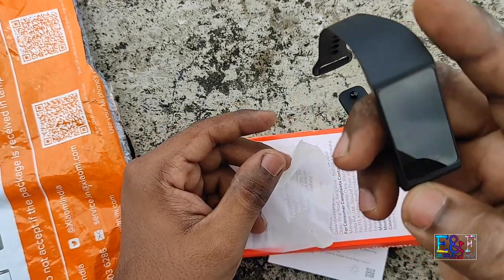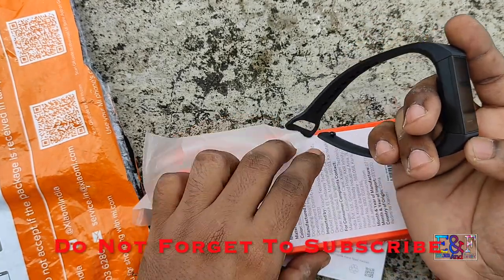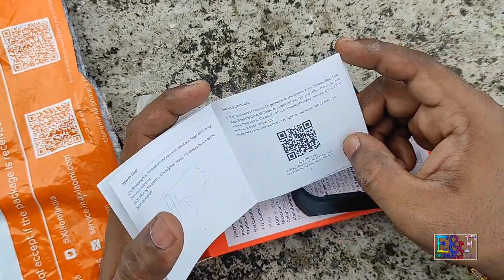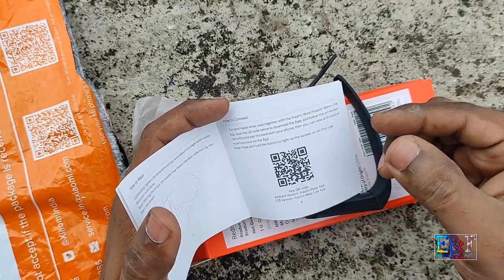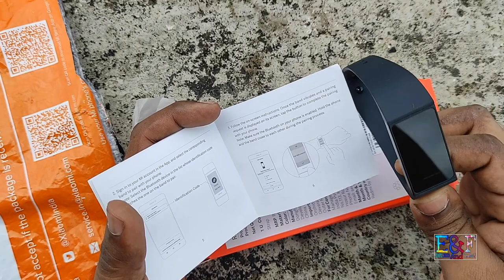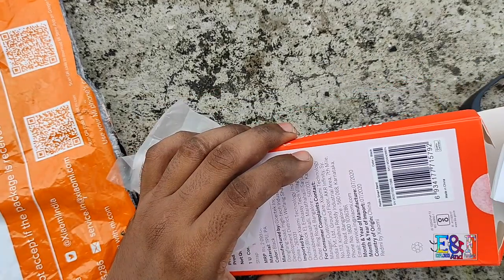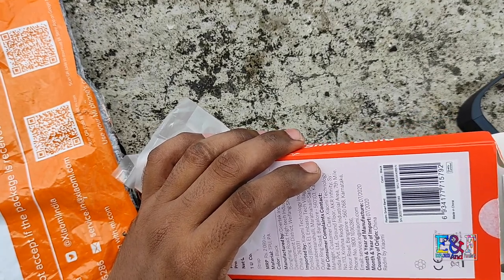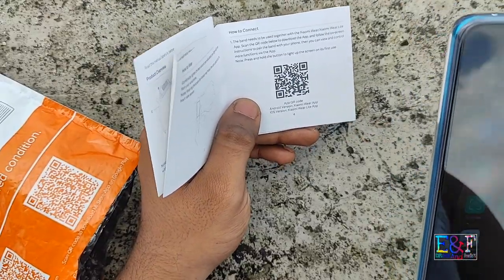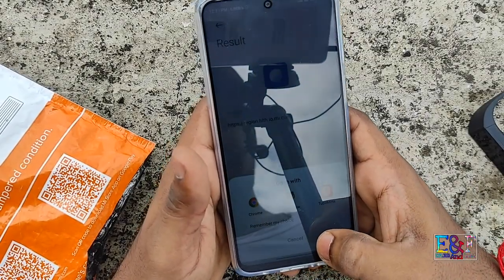First, you need to pair it with the app. There is a QR code in the user manual — you need to scan that QR code to pair with this band. Now we are going to pair the band. You need to scan the QR code like this, and go to the website.